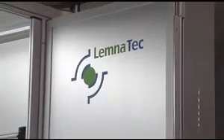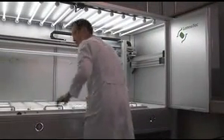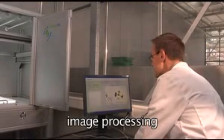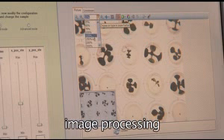During image acquisition, the systems are closed to ensure reproducibility of imaging conditions and to avoid any safety hazard caused by moving parts. Images are analyzed by the advanced, fully integrated Lemnatec image analysis tools, which provide hundreds of parameters per image immediately after each measurement process.